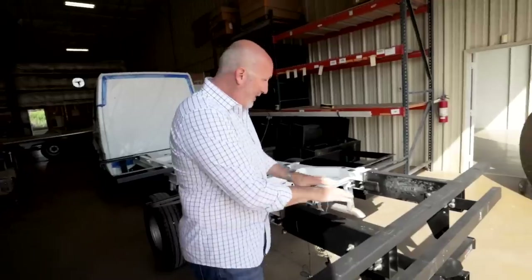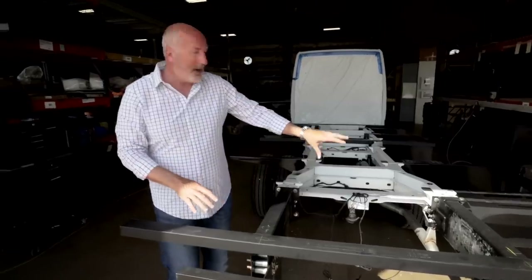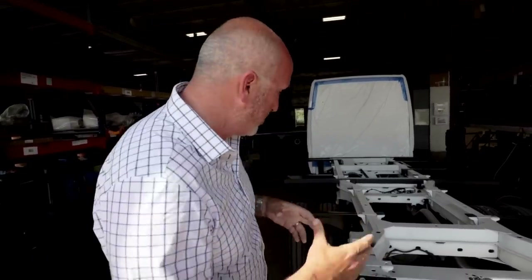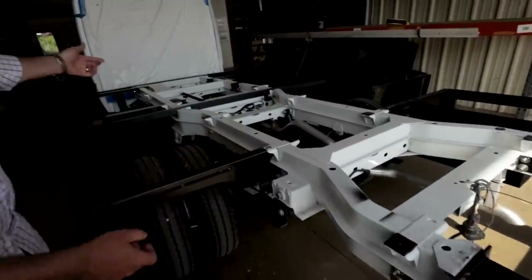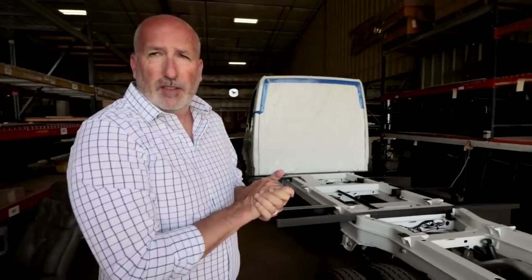This is all custom-made and proprietary to Regency. All these pieces bolt together, and that's one thing that Mercedes-Benz is very particular about — making sure you don't cut or screw into their main rails. All of these parts are designed to bolt on or sit on and bolt through in very specific places.